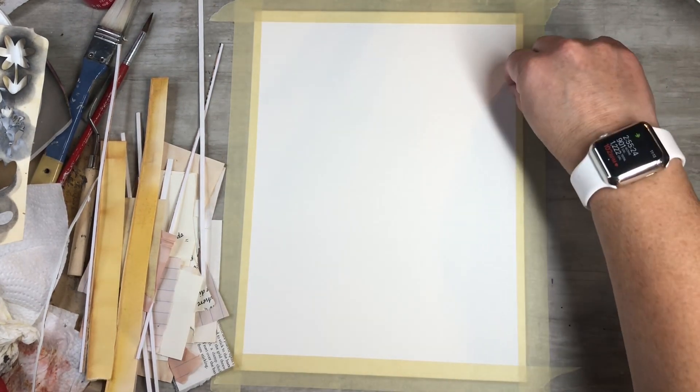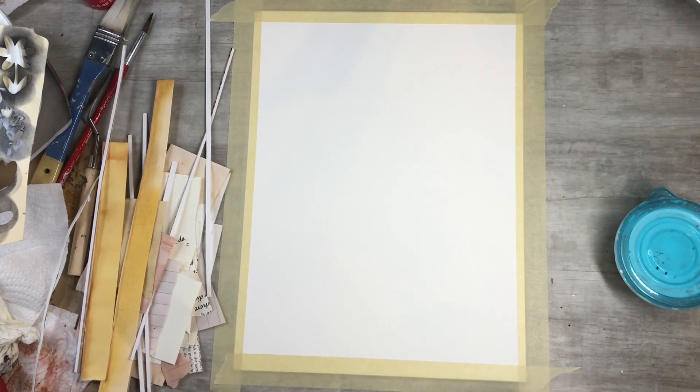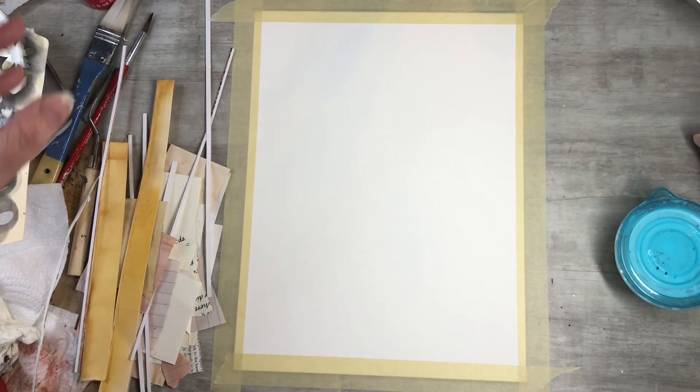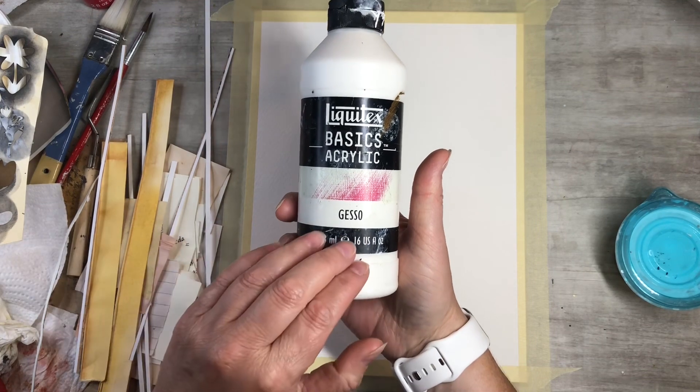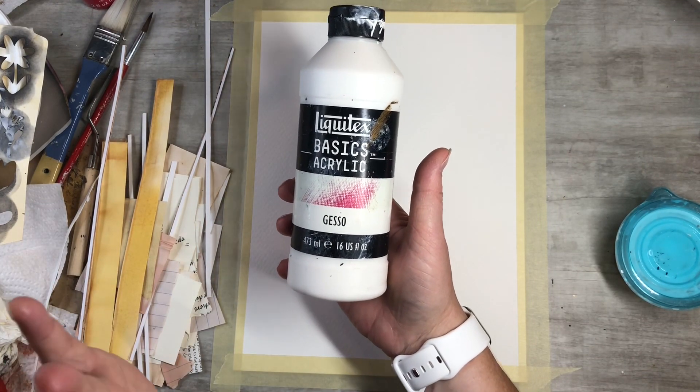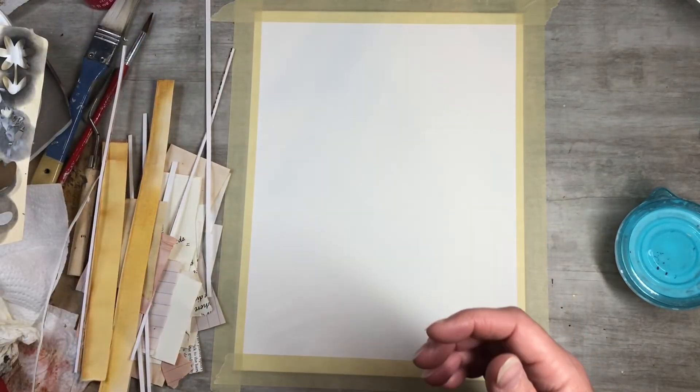I just wanted to walk you guys through a little bit of what I'll be doing. I'll be doing it in a time-lapse and I'll pop in between and at the end to talk about some things. What I'll be using — it always changes because I never know; I'm grabbing things as I go. The gesso and some of the other supplies will be on my Amazon links down below if you want to check them out. So I've got the white gesso and I'll be using my six-by-six stencils — just some background stencils, which are great.